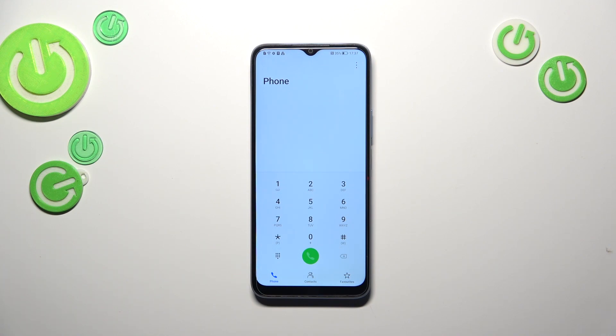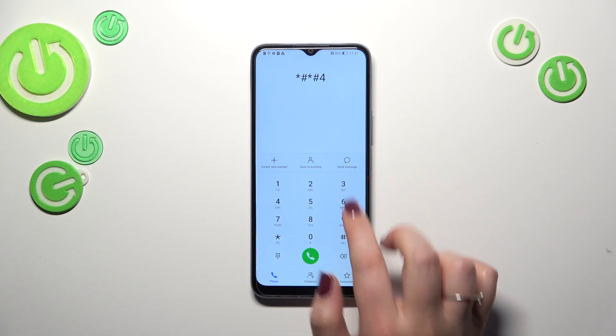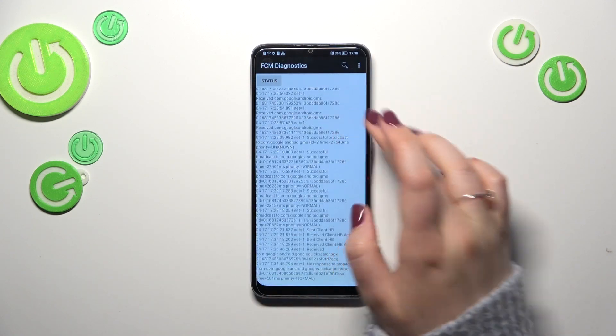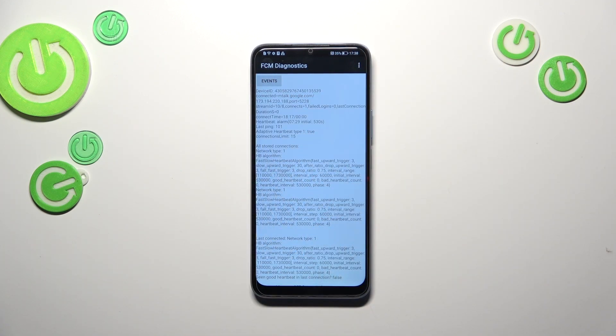Let me go back and show you another code — basically the last code — which will open the diagnostic mode provided by Google. The code is *#*#426#*#*, and as you can see we are in the diagnostics. Here we can for example check server host, port, time connected. We can tap on events and here we've got more options and more details. After tapping on the three dots icon we can show the advanced view — just tap on it, then tap on status again, and as you can see here we've got more info such as heartbeat, last ping, or HB algorithm.